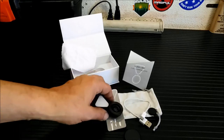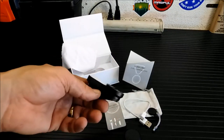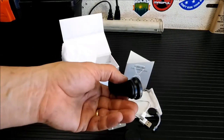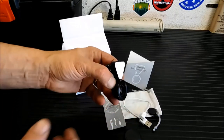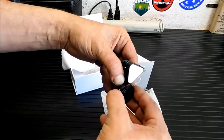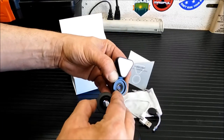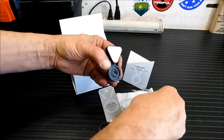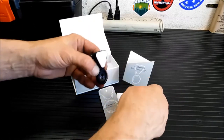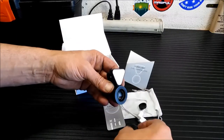My first impression when handling this unit is — I've seen these in Walmart and other stores, and they always felt really cheap and chintzy. This thing feels like DSLR lenses. Seriously, you can even hear the metal-on-metal there. This is your wide-angle, and that's your macro lens. It also comes with a cap for the macro as well as a cap for the wide-angle.